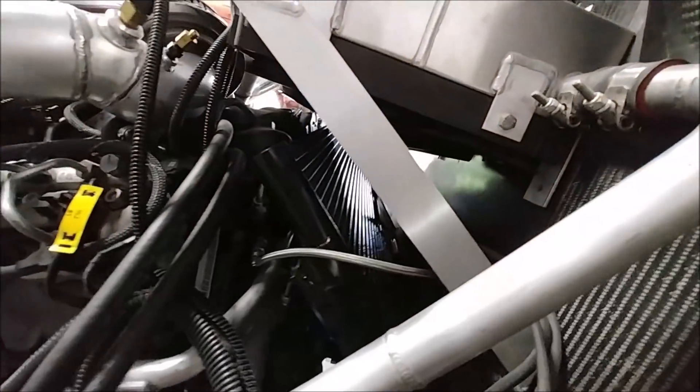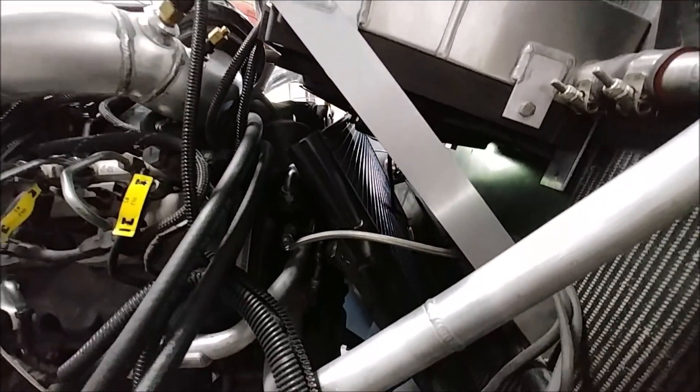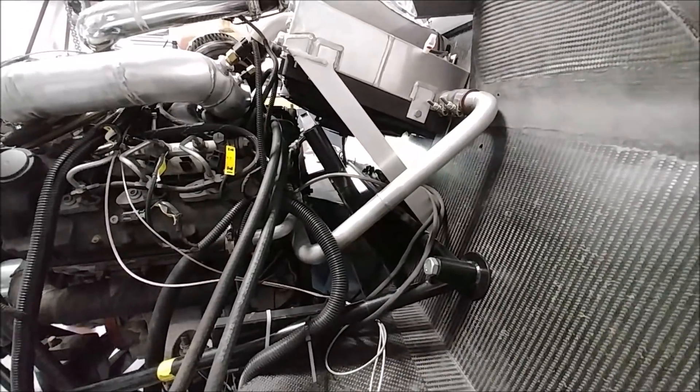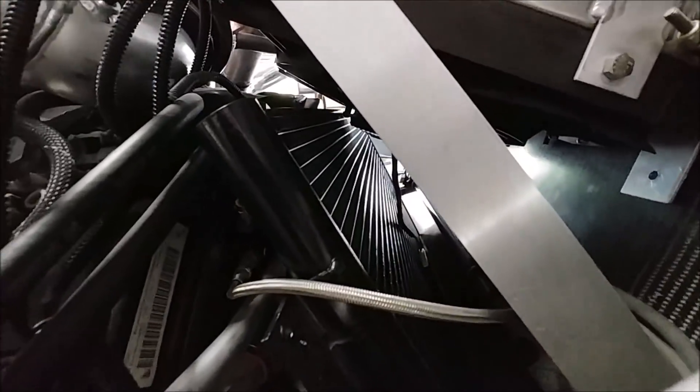Dan is continuing to work on the engine. As you can see here, he's test fitted the condenser for the air conditioning system and is getting ready to start creating some brackets to hold that in place.